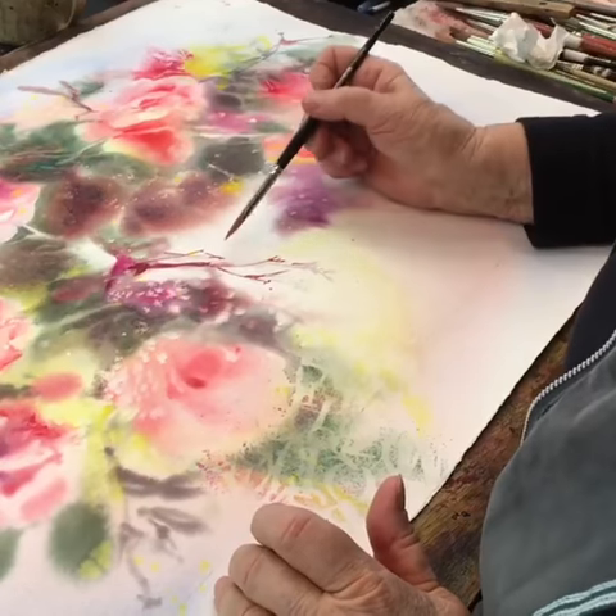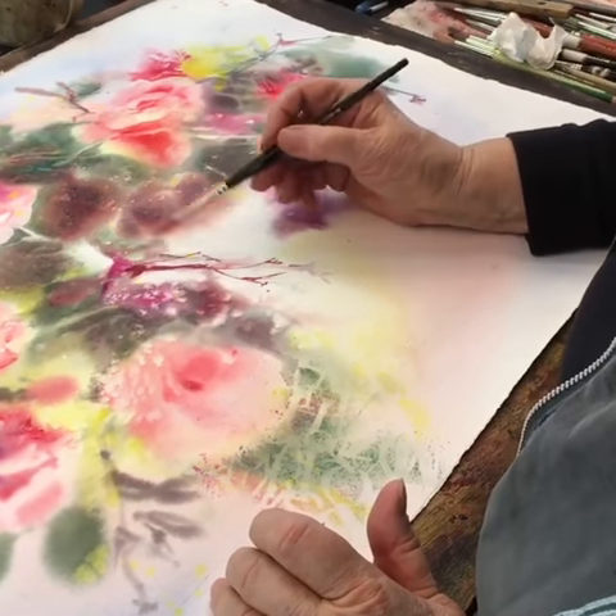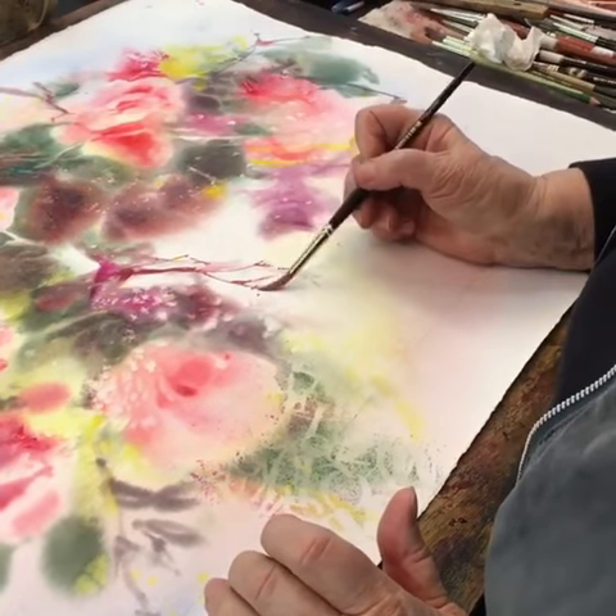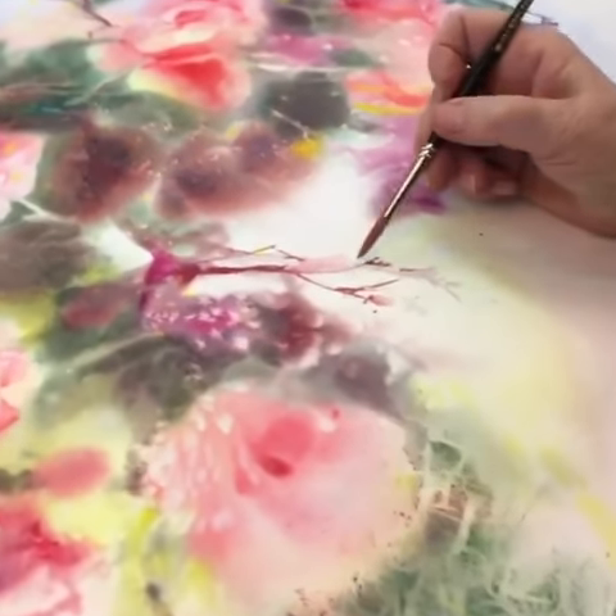And I can always just touch them, too. See, and that melts them into everything. It's pretty cool. Having a ball.